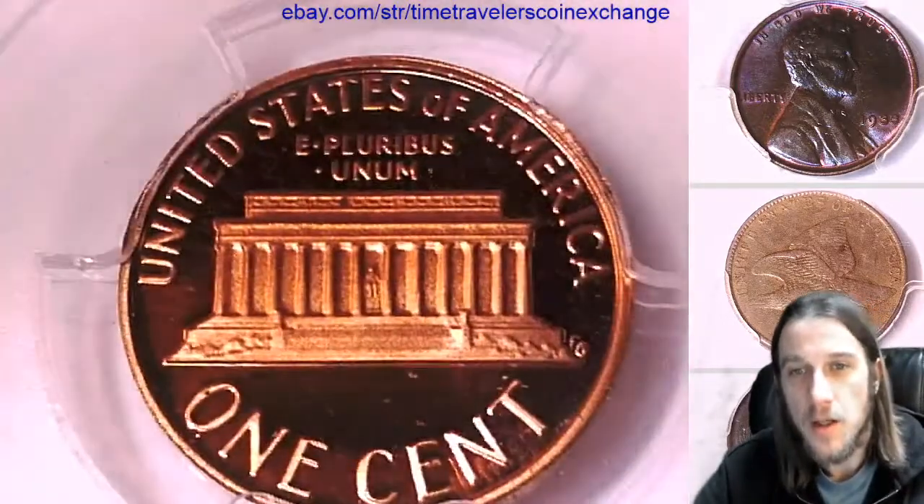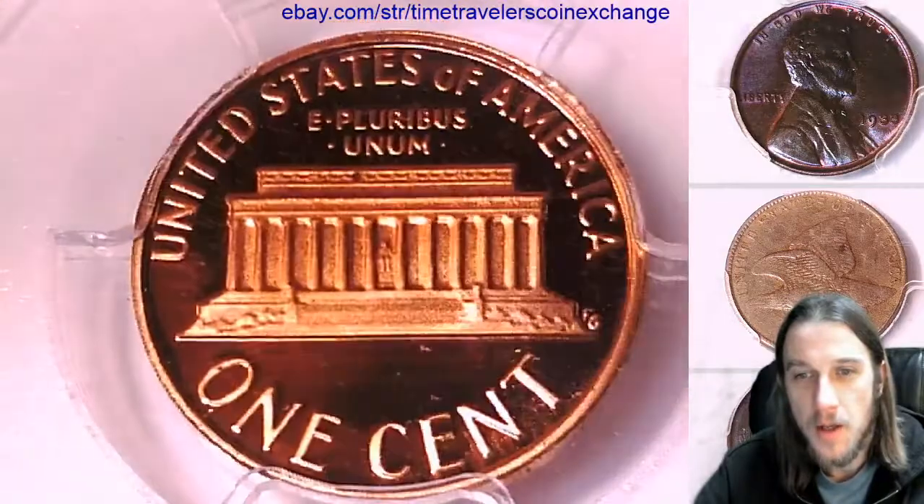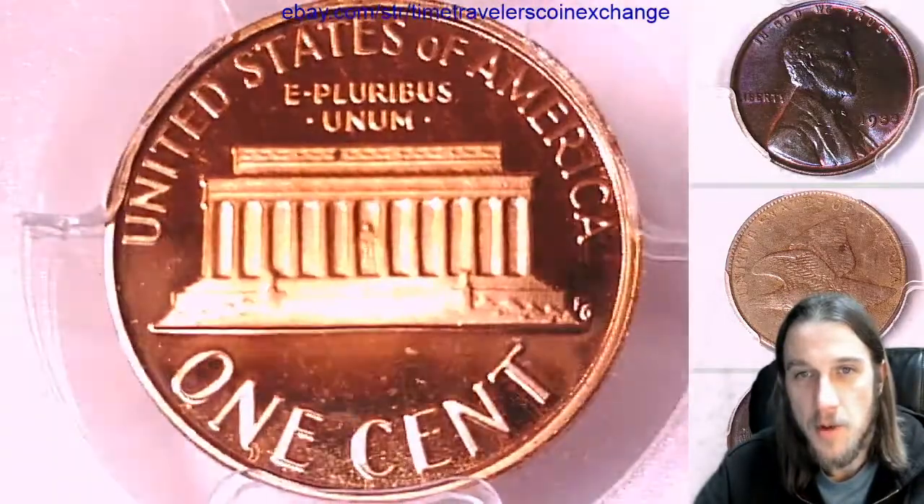Take a look at the reverse. I'm guessing there could be one more spot. It looks like there's a spot at the top of the memorial.